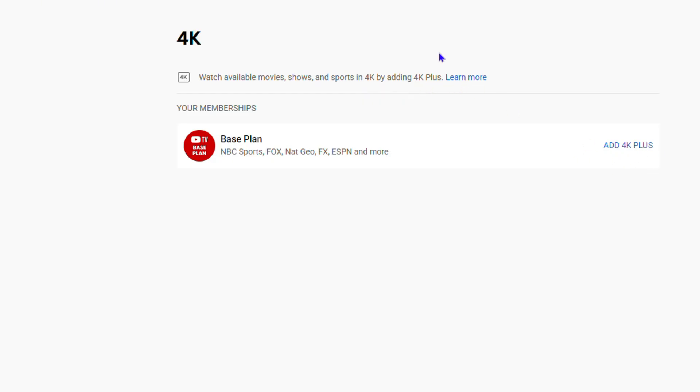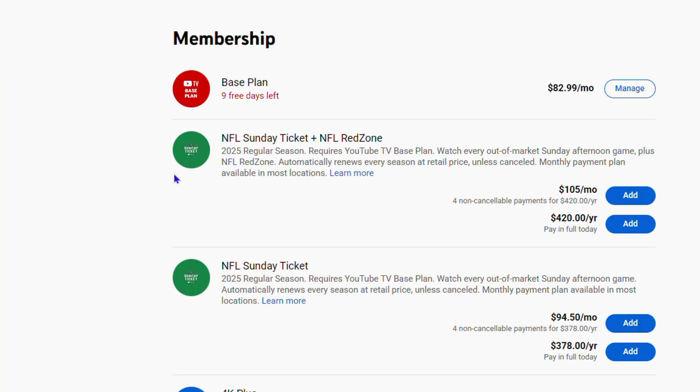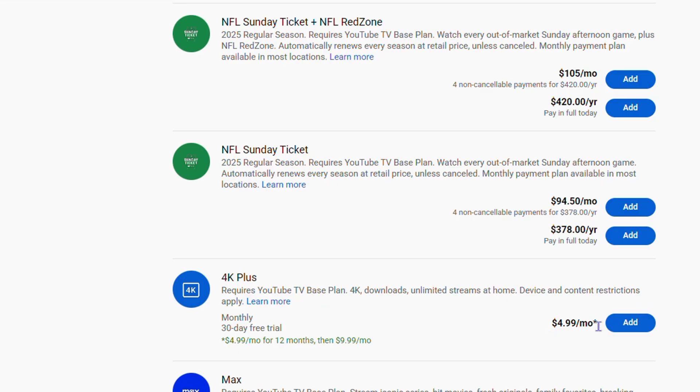You can click 'Read More' to learn more about the 4K Plus. It will take you to where you can get it. It is an extra subscription that costs just $4.99 per month, and it allows you to watch YouTube TV in 4K. It requires the YouTube TV base plan.